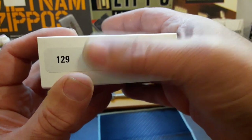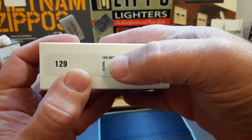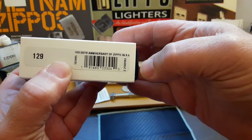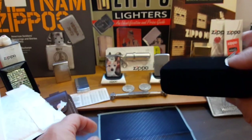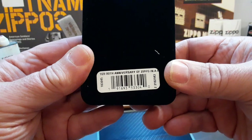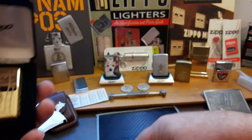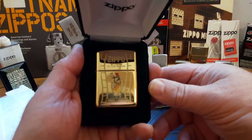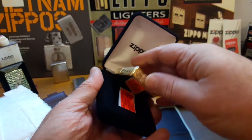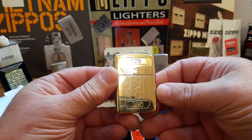It is number 129 of 300 — this is a 300 limited edition. You can see '80th Anniversary of Zippo in the Movies.' It comes in a nice display box. There are the instructions, and here's the lighter. There are only 300 made and I have number 129 of 300.